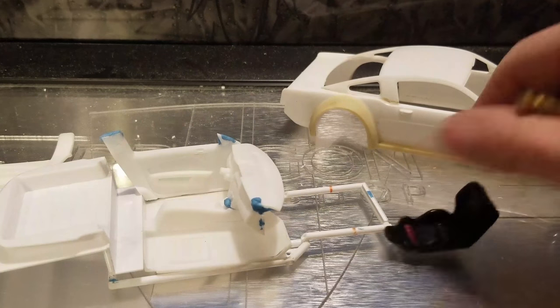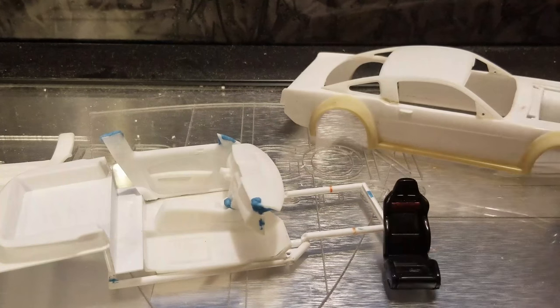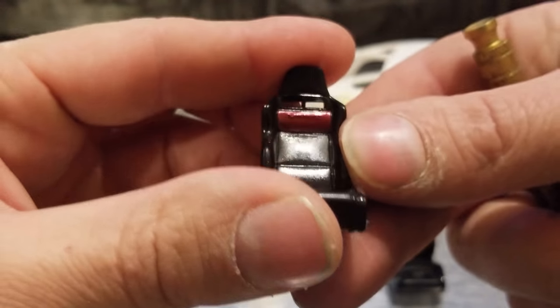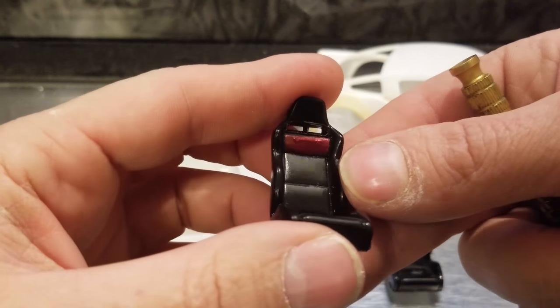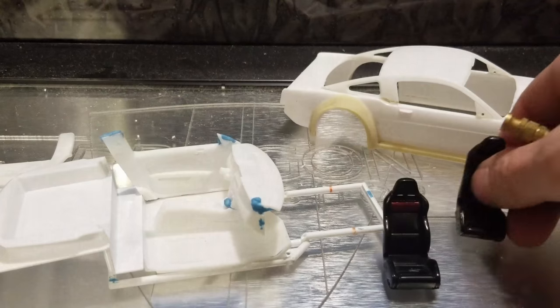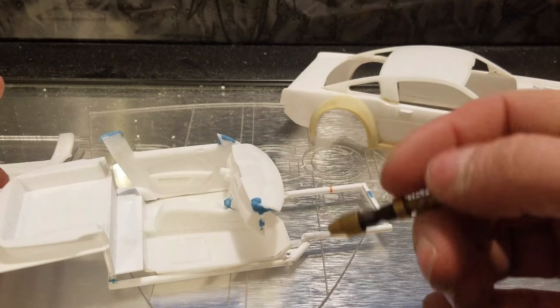The seats we're using — I think these came out of a Viper kit. I kind of like the style and stuff. We'll clean them up and remove the Viper branding out of it.